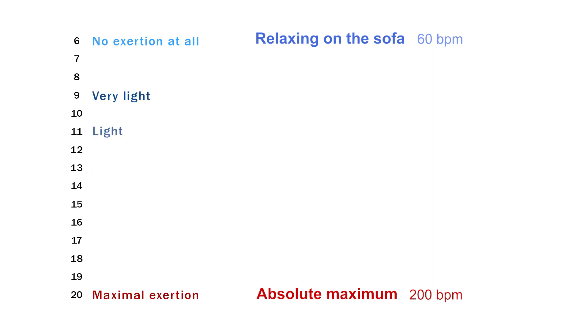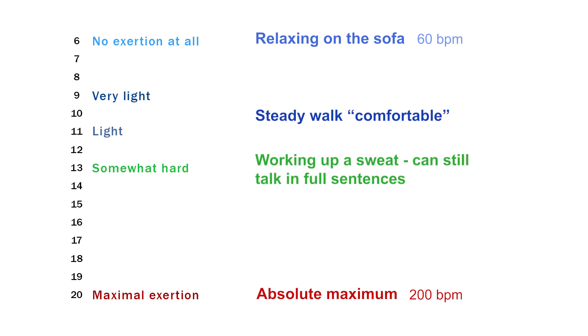Numbers 9 to 11 — very light to light — we would equate to a steady walk. You're doing something but find it very comfortable and could keep going for a long time. Around 13 — somewhat hard — you're beginning to feel like you're working, breathing a little deeper and working up a sweat, but you can still hold a conversation. Hard to very hard is where you would struggle to maintain the exercise and your breathing rate has increased so you can no longer answer in full sentences.